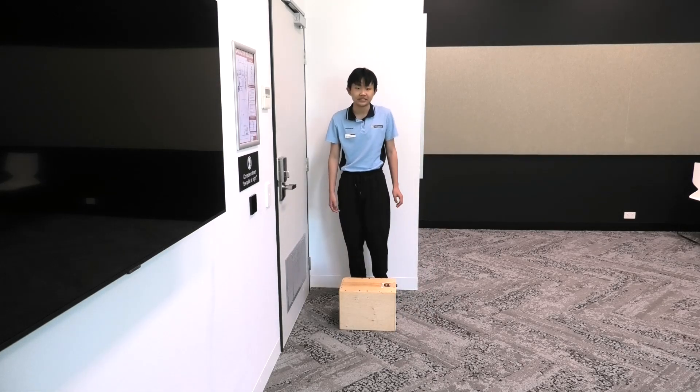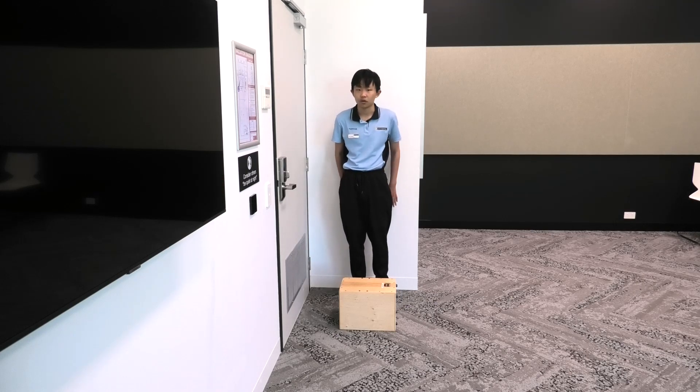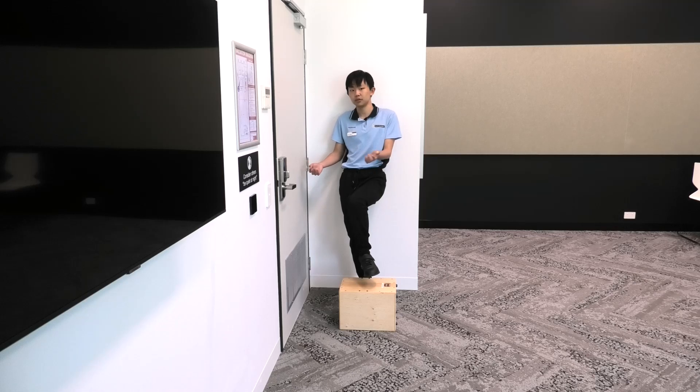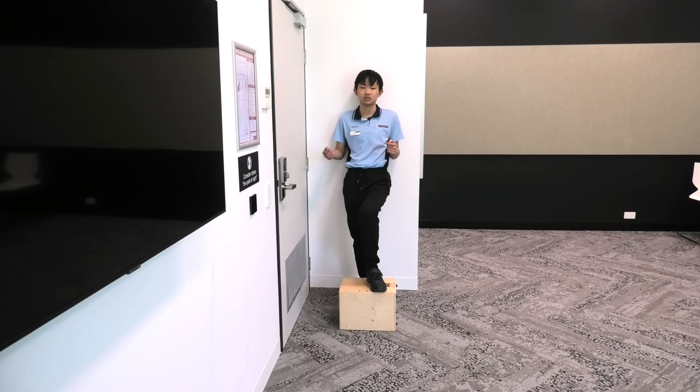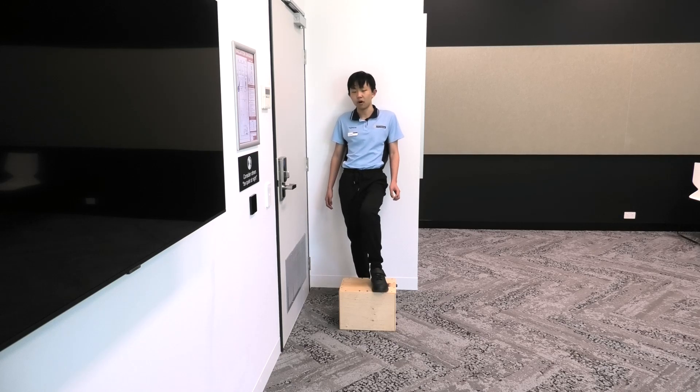We are going to start off by standing behind the stool and in front of a wall. The wall is there so that if you lose balance, you have something that is safe for you to lean back on. The wall should be sturdy enough so that no matter how far you lean back, it won't fall.